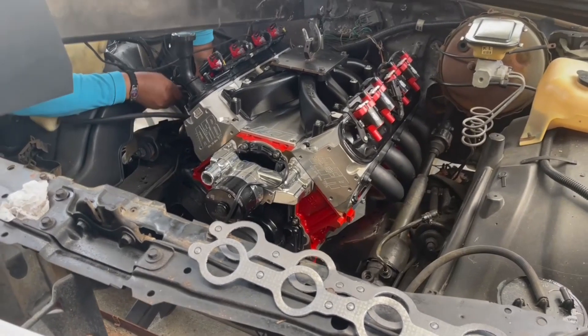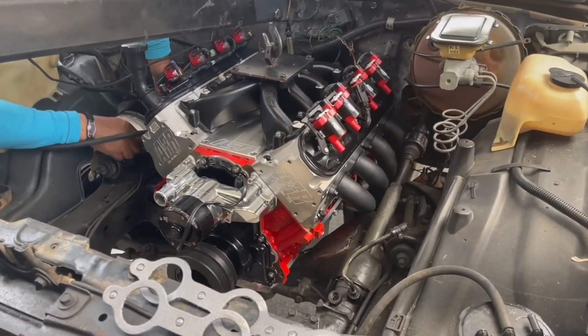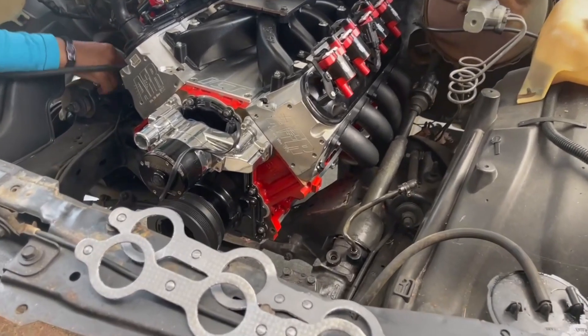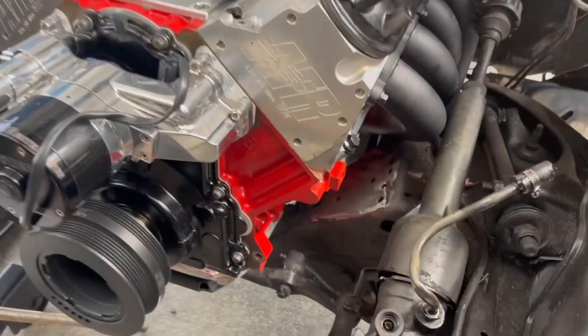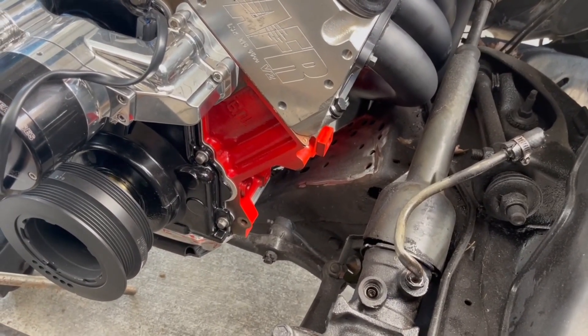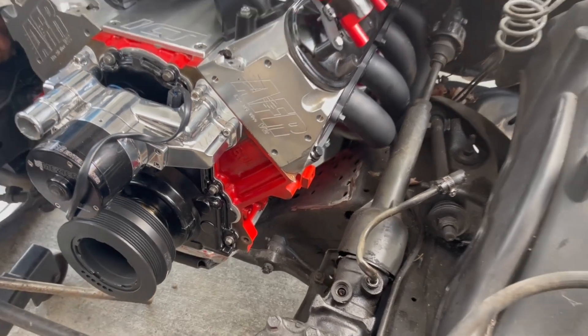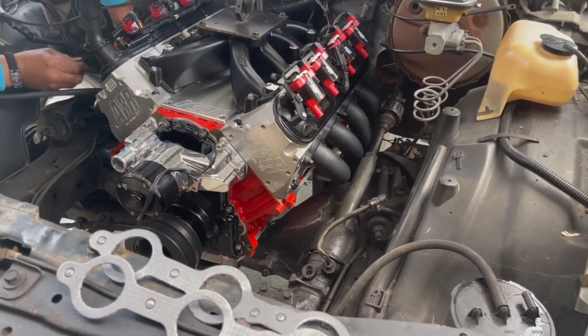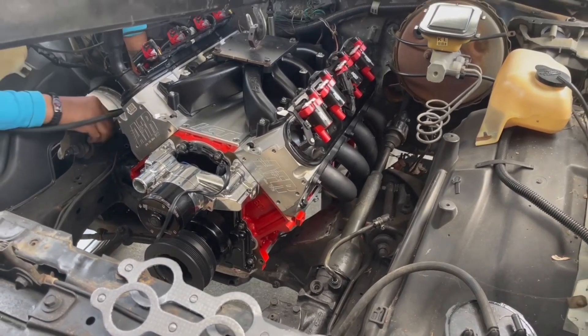We got the motor down in it. What we're doing now is we're snugging up the headers. What we're going to do is I'm probably going to end up welding — you can see right here where I got the frame clean — I'm going to make some solid mounts and weld them in. Right now we're just pre-fitting everything.